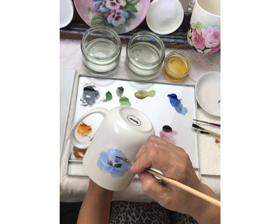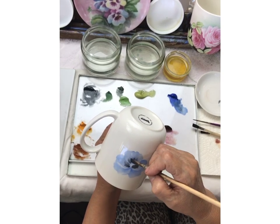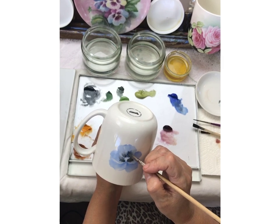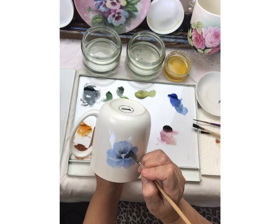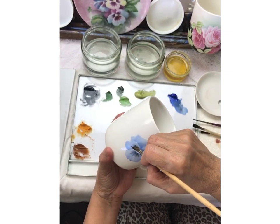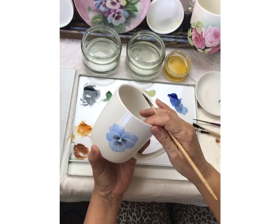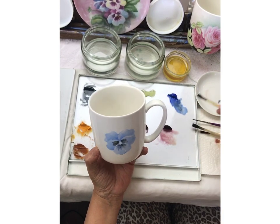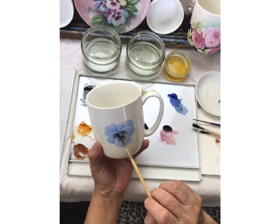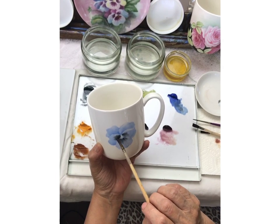If you don't get your markings — the mask, I call it the mask — the way you want it the first time, you can just keep wiping it off and putting it on until you're happy with it. I went ahead of myself a bit, but it's kind of fun — you can find all kinds of colors with pansies. One thing to keep in mind: these two back petals are always the same color as each other, even if there's variation across the other petals.